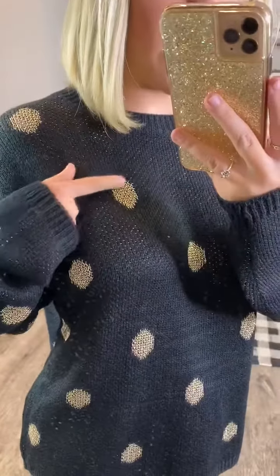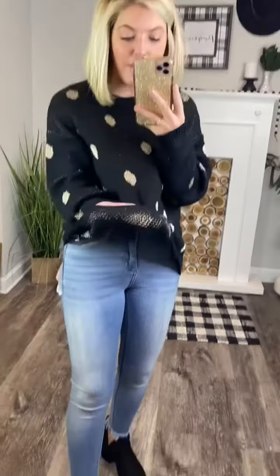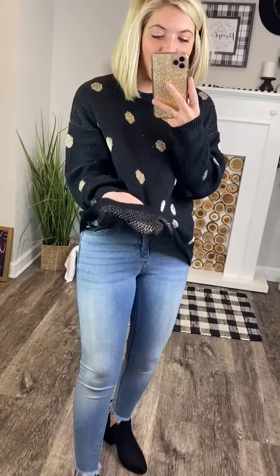It is a black sweater that is 100% acrylic. It has these tinsel polka dots all over it. These polka dots are a gold metallic finish to them — very, very pretty. Underneath, I keep using the word metallic because that's the best word I feel like I can use to describe it. It is a tinsel look. Look how cool that looks.